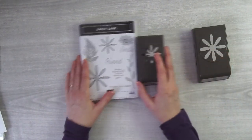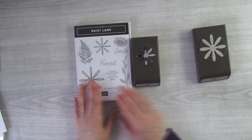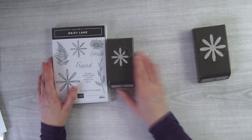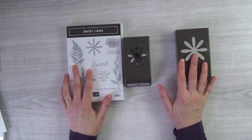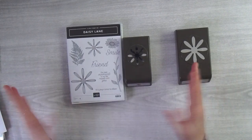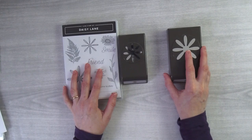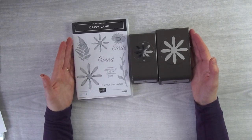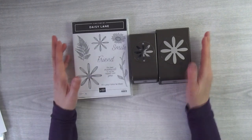I'm using the Daisy Lane bundle which has the Daisy Lane stamp set and the medium daisy punch, so that is one item. I'm also using the regular daisy punch. If you don't have any of these products and want to purchase them, the bundle in the US is $35 and the punch is $18, so if you get all of these you'll be around $53.